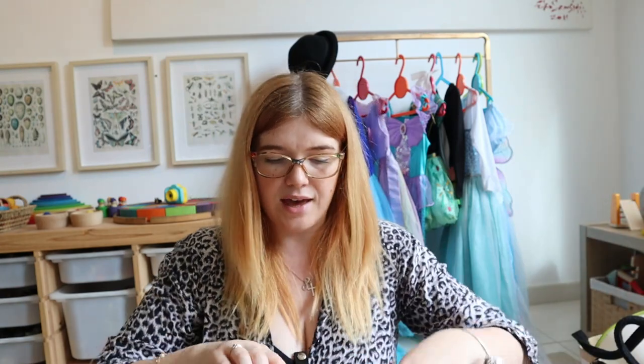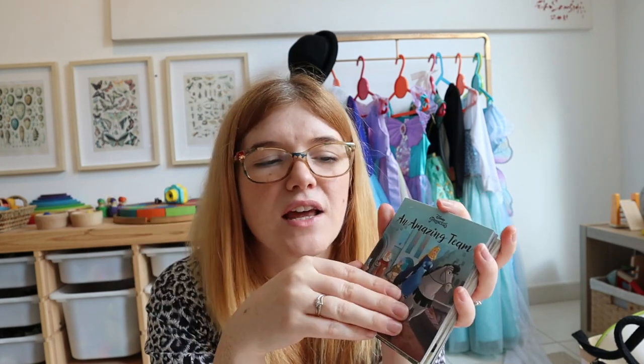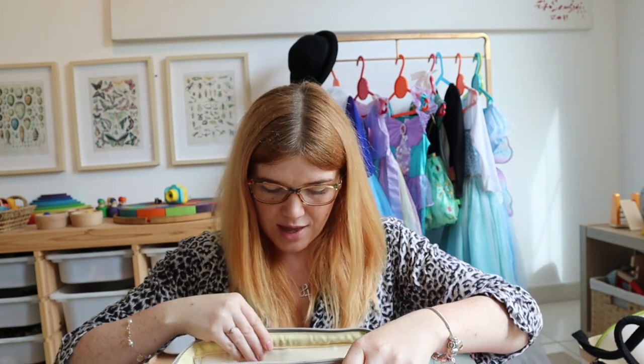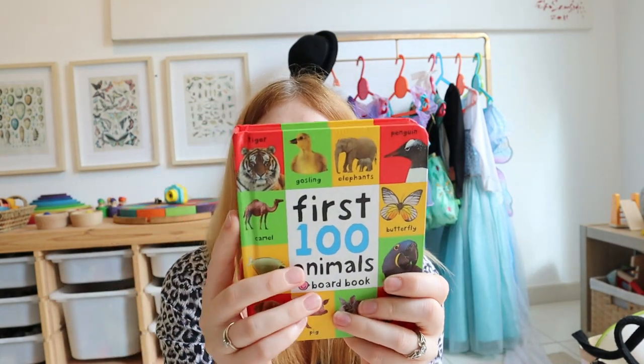The next thing inside are some books that came from the girls' Christmas Advent calendar. We had the Disney Christmas Advent where you got a book a day, so I collected all the little books — they're perfect for the car because they're not really a projectile hazard. They're just tiny little ones, great to take wherever we go, and I've got 24 of them so I can just rotate them.